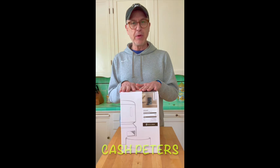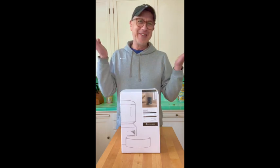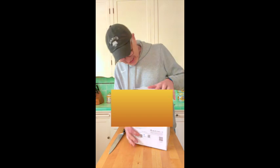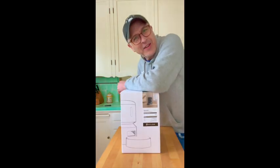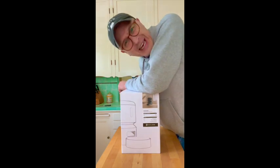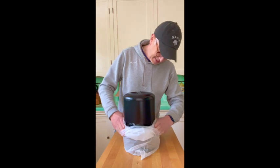This is the Petlibro Automatic Pet Feeder Granary Edition. I have no idea what that means. Let's have a look. How do I get into it? This is harder than anything I've ever done in my entire life, including getting a law degree. There we go.